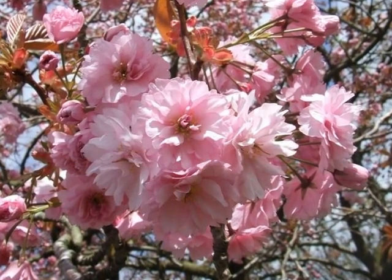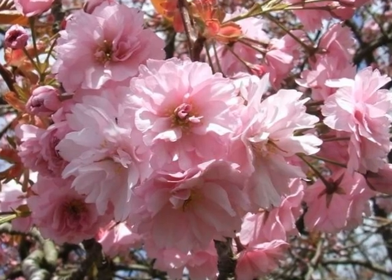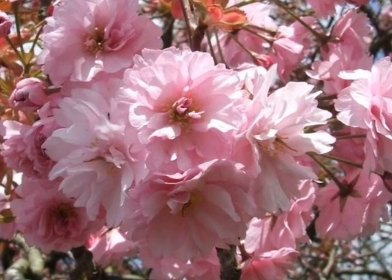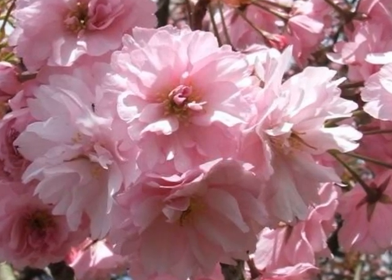This is probably the best known double flowering pink cultivar of Japanese cherry that one gets to see in the UK. As a result of its double flowering, it doesn't appear to produce any significant fruit.